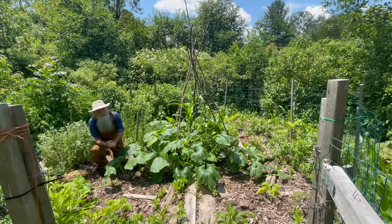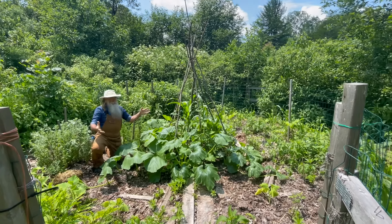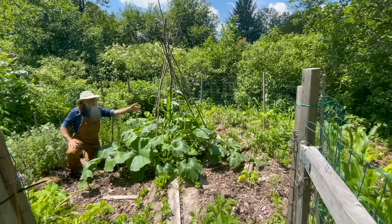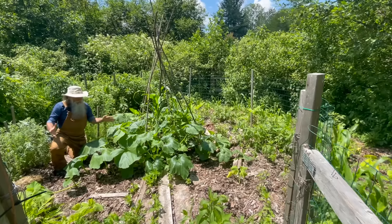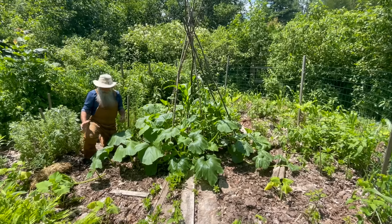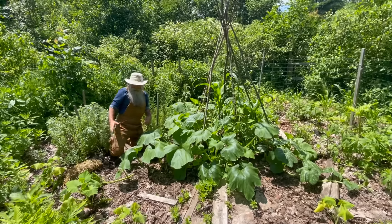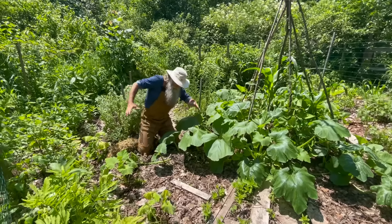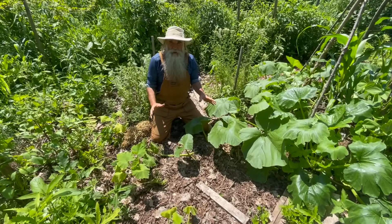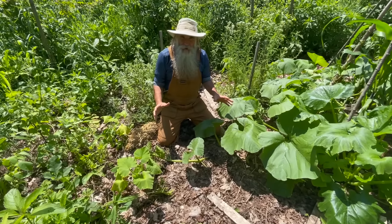Here we are in our Three Sisters Demo Garden — squash, corn, beans. It's doing really well, and one of the things that's going to help it continue doing really well is the squash. I'm going to show you a trick on how you can make sure your squash don't get destroyed by the squash vine borer.